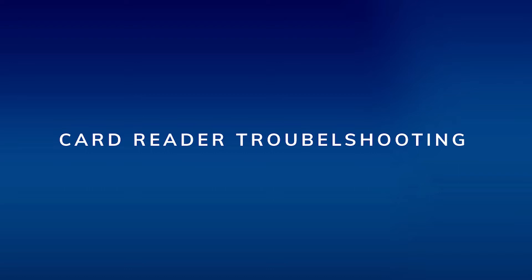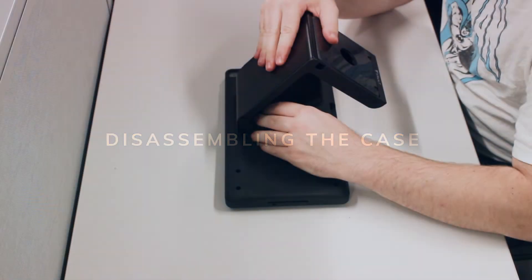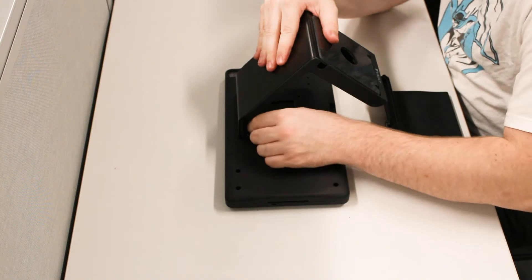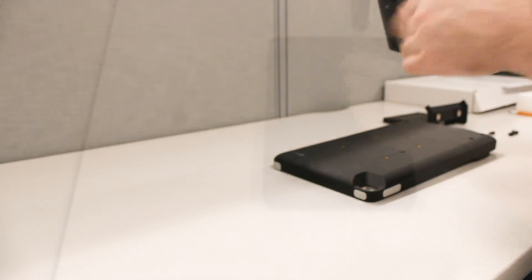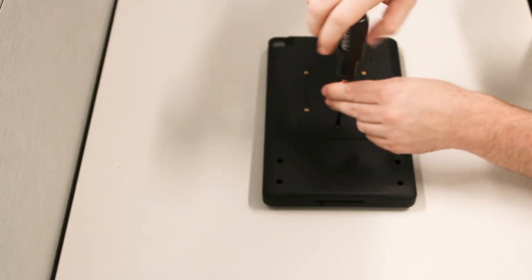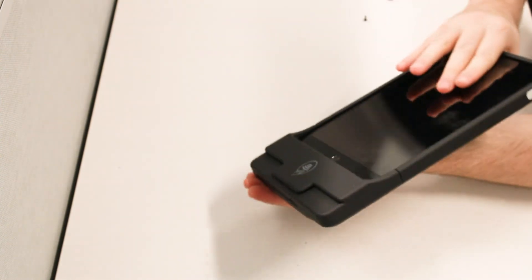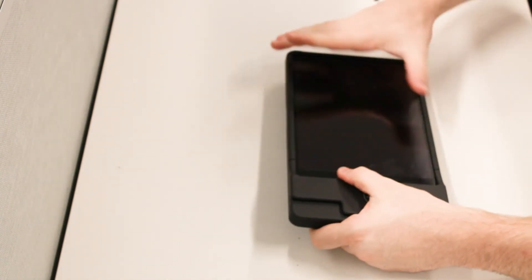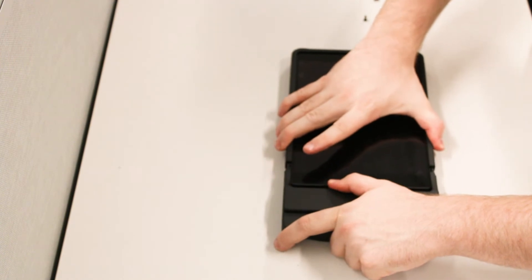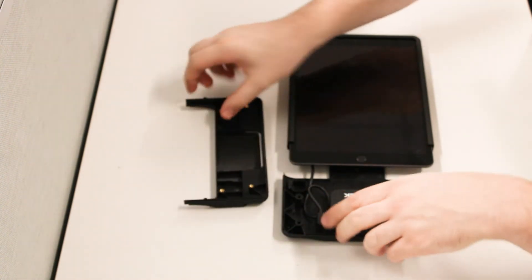Card reader troubleshooting. If you ever find it necessary to disassemble the case, we have some helpful tips for you. For the stationary POS, remove all four screws securing the case to the stand. Remove the center retaining screw on the back of the case. Remove the four screws securing the card reader in the clamshell. Be very careful when separating the two sides of the case. The cable connecting the two halves is very short. If you pull hard, you can easily stress the cable, damaging the case and the control board.